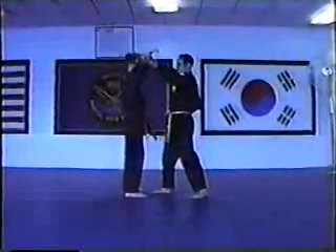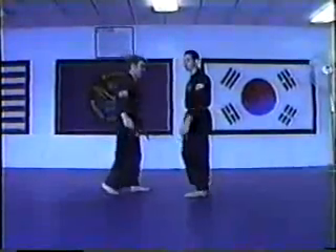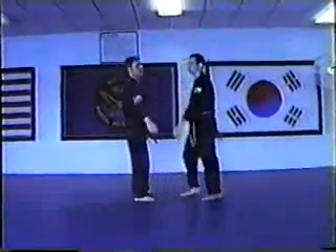Three, you're going to bring the arm up, strike the throat once, and out. Up, roll, one more.